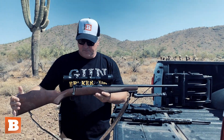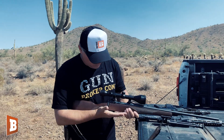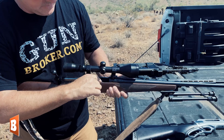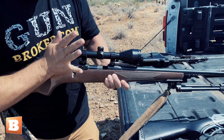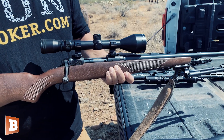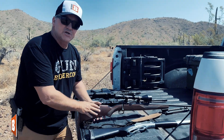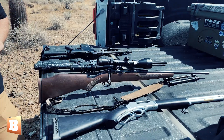This is a bolt action rifle. You see a lot of long-range hunters use a bolt action rifle. The way the action works: I bring it up, I pull the bolt back. There is a three to five round magazine down here. When I pull the bolt back, a round comes up, I close the bolt on it, it's ready to go. That is a Savage 300 short mag — it will reach out and touch something if you need it to.